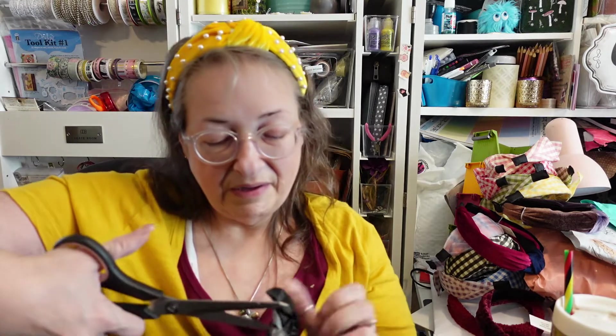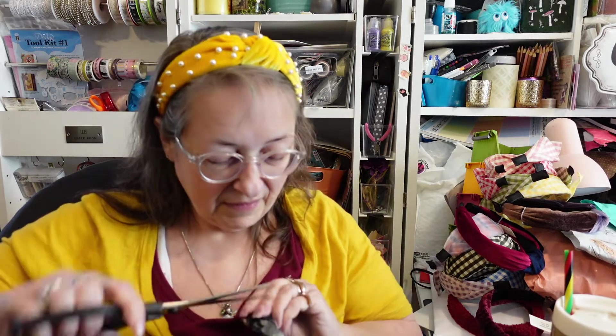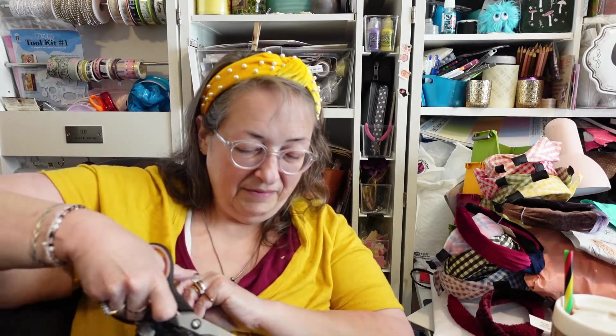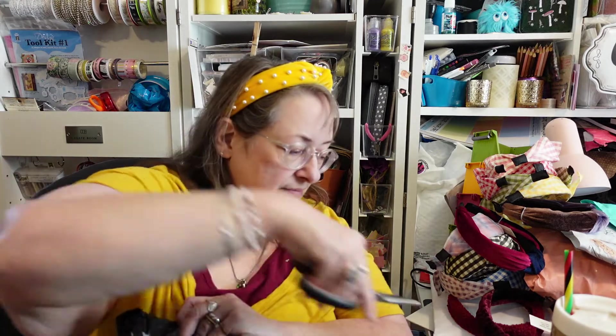Hopefully it'll always be making an appearance here on my channel. Let me get it cut open so we can see what we got. I do believe this is going to be an October box — that's why it's in the black outer package, because it is the Black Cat Box for October, the highly anticipated one. There's something else in here.